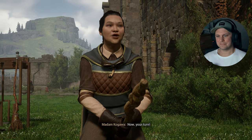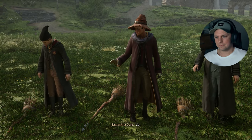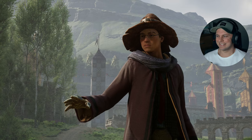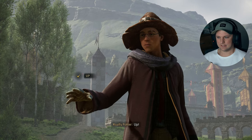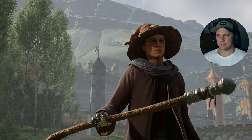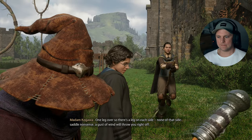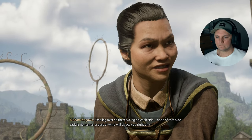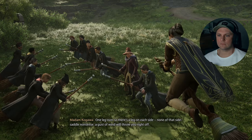Now your turn. Up! Up! Up, you stupid ratty school broom! Up! There we go. One leg over, so there's a leg on each side. None of that side-saddle nonsense — a gust of wind will throw you right off.